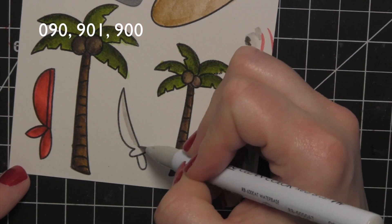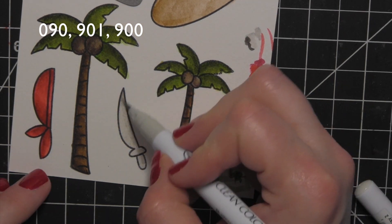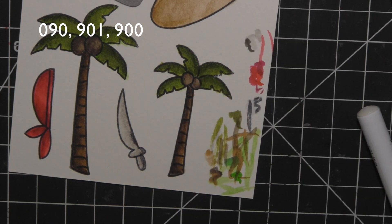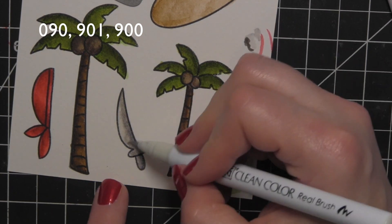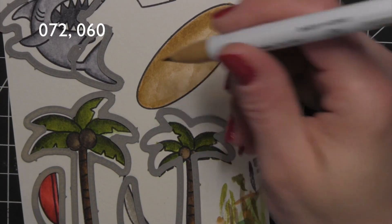For the sword, I'm using some very light grays and blending them. Those two lighter grays were very similar. I did lay in just a tiny bit of my darkest gray and then blended that back out. I like the gradual darkening of that.